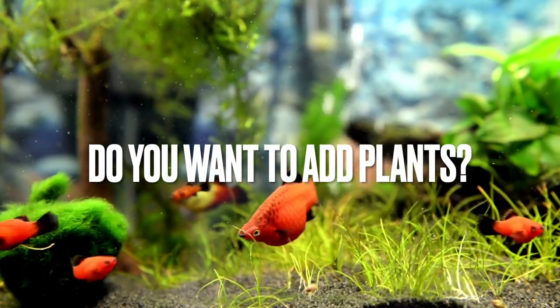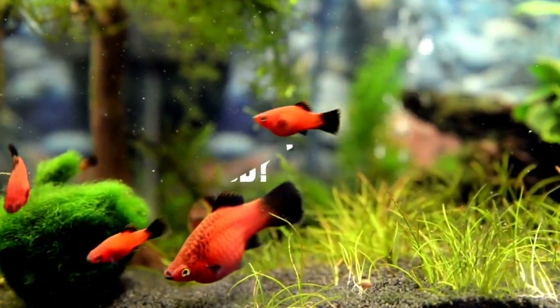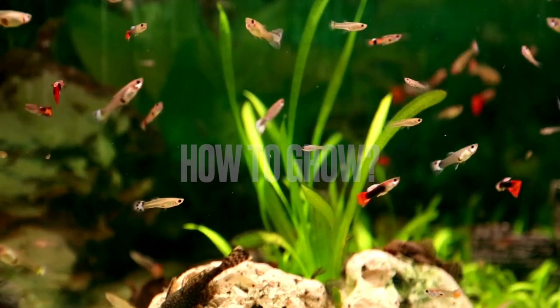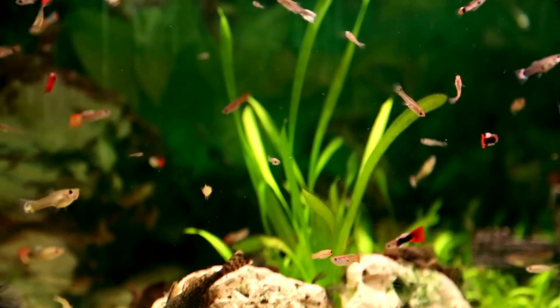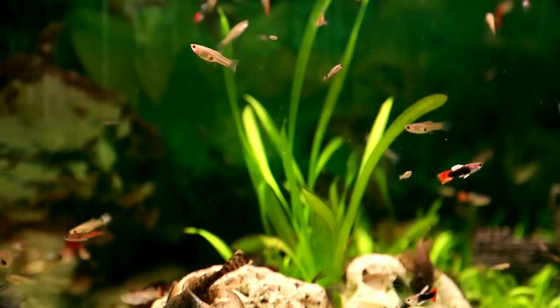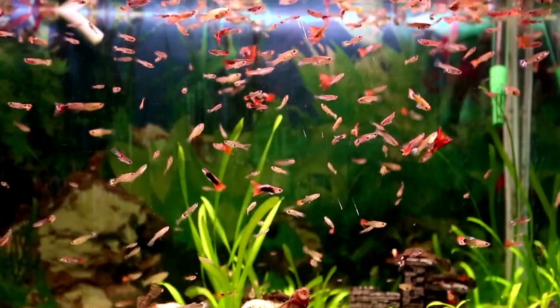Do you want to add some plants to your aquarium, but you are not sure what plants to add and how to grow them? Planted aquariums are very popular nowadays because of their natural beauty and amazing ability to consume the toxic nitrogen compounds produced by fish waste.